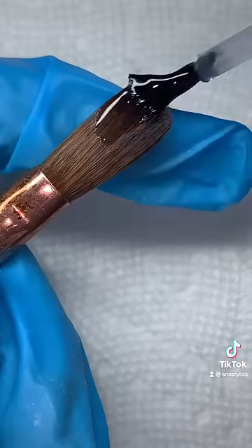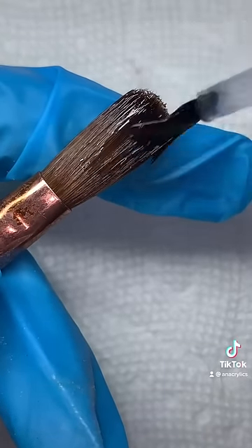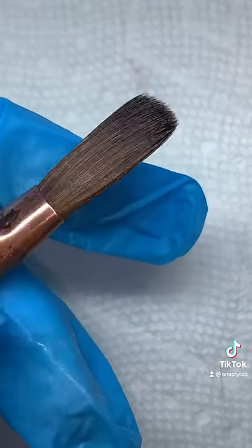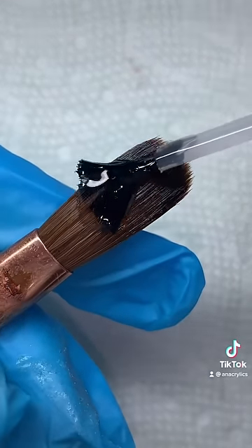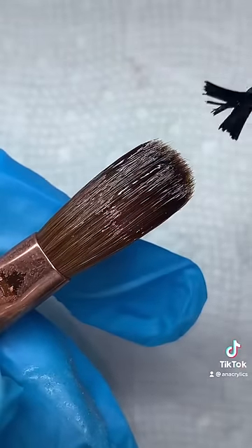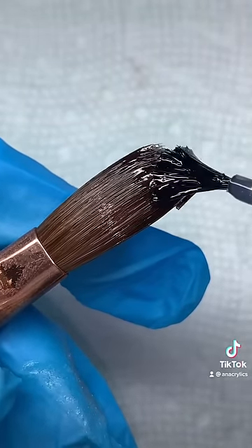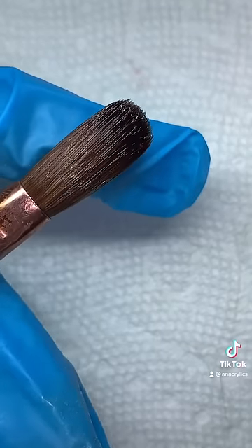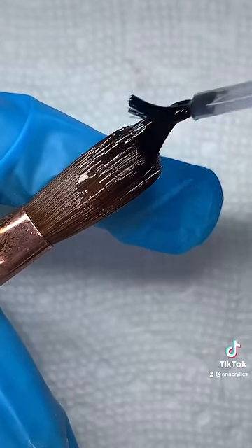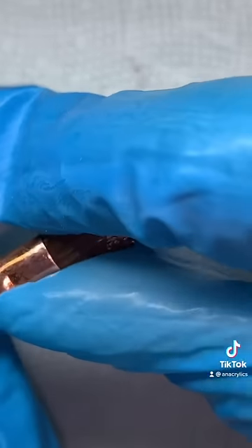Now we're gonna go ahead and add our cuticle oil. This part is very important because it will fully hydrate your acrylic brush. Make sure you add it to both sides. Now we're gonna go ahead and reshape it to our liking.